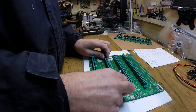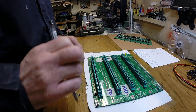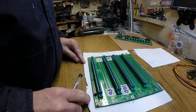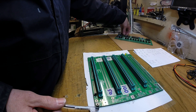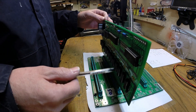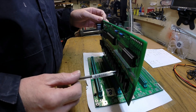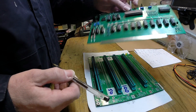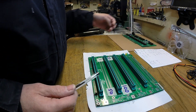Basically this is where the reset switch is - we'll call this the front of the board - and all our boards' component sides will face towards the reset switch. So when we put a board in it will be like that: the components are here, the reset switch is there, and all the boards are the same - all the components are always on the front side. Don't put any in the other way, otherwise it's going to really screw things up.